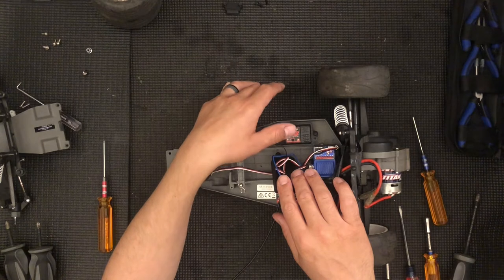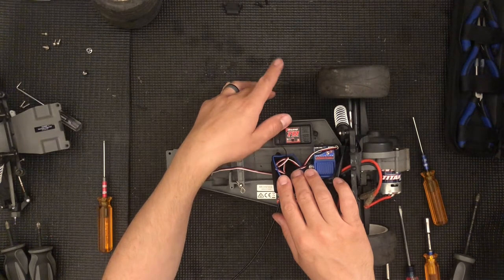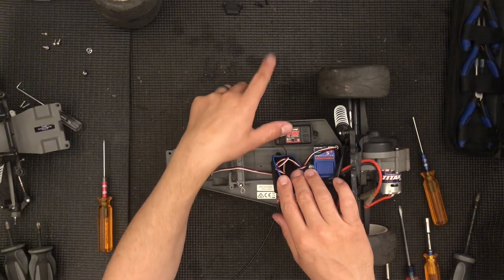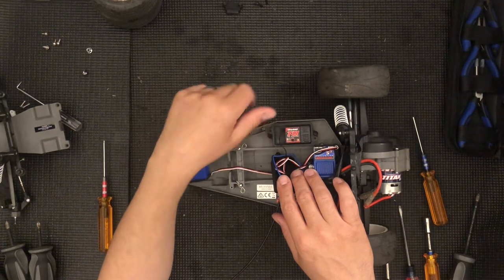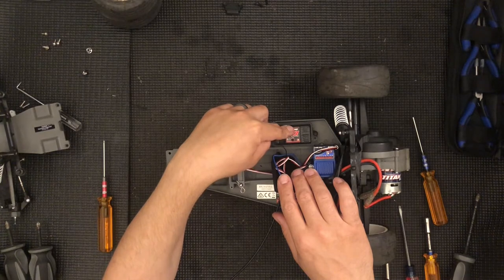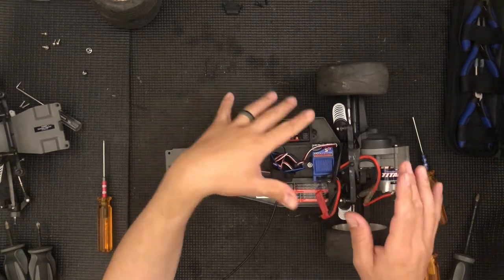If you're doing a spec class you're going to have to keep the stock radio. So you're going to need the same receiver as you had to use with the same transmitter. But if you're swapping it out, just swap it out. The double stick tape that Traxxas uses is actually very good — you can use it multiple times.